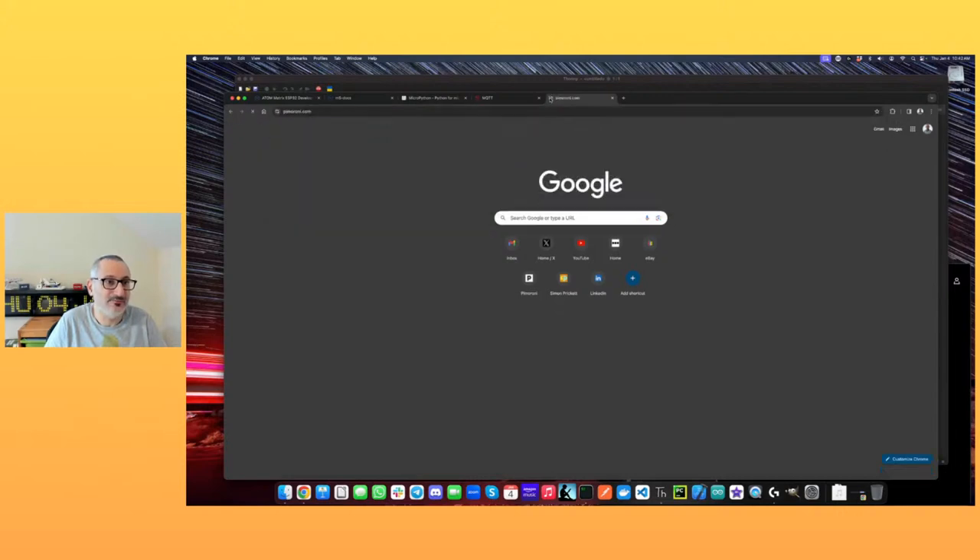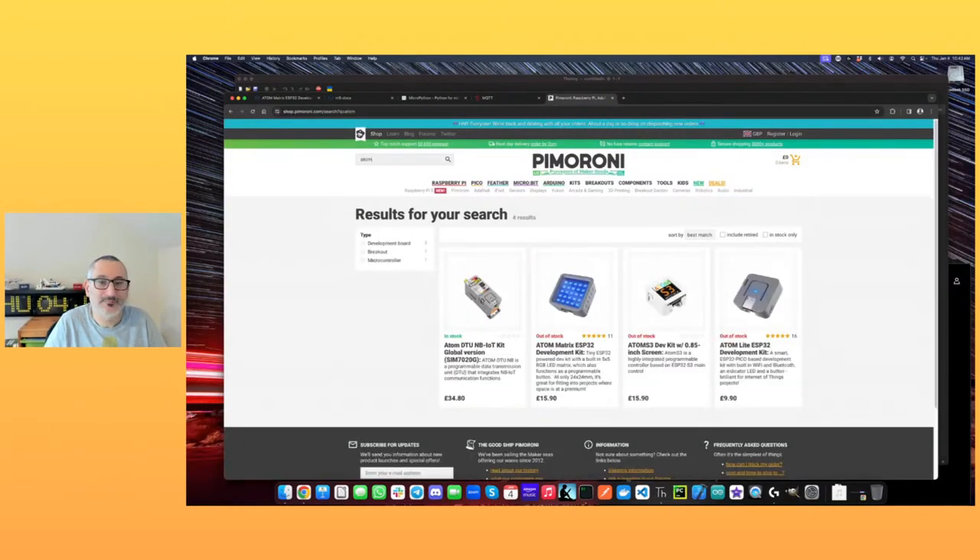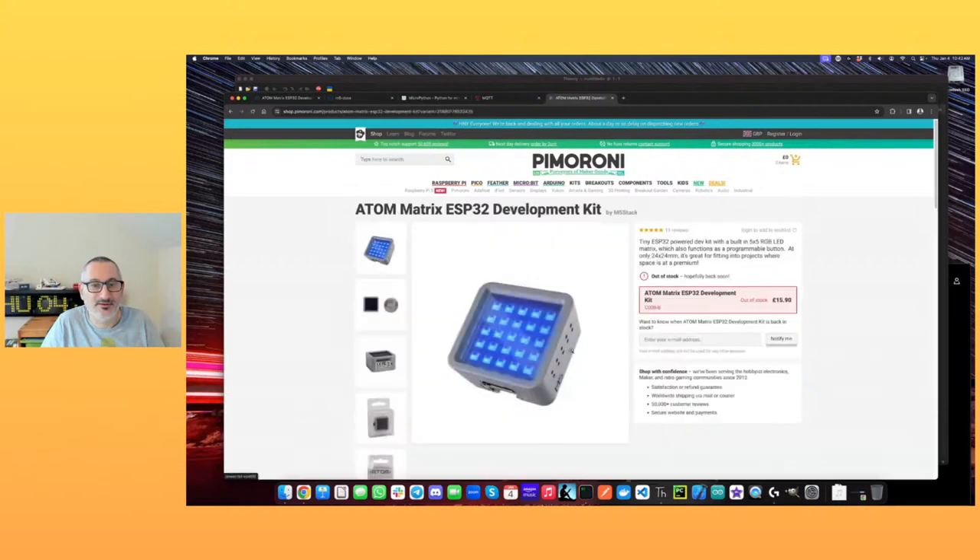These things are £15.90 if you live in the UK — they're out of stock at the minute at £15.90. The great thing about Pimoroni is if you want to know when they've got something back in stock, you can register and they'll tell you. You could also buy it directly from M5Stack as well.